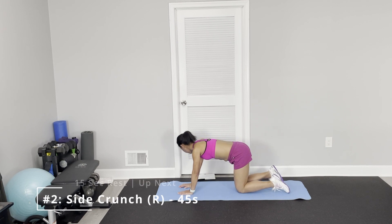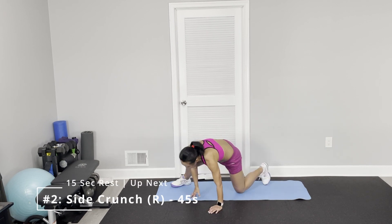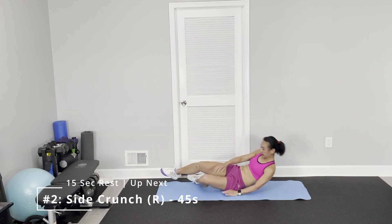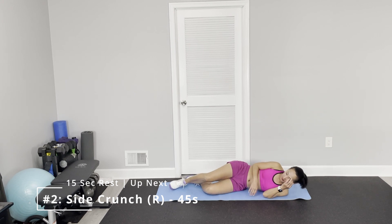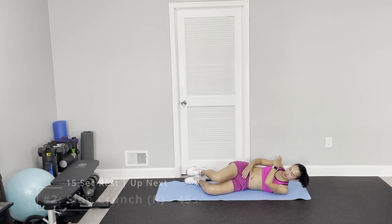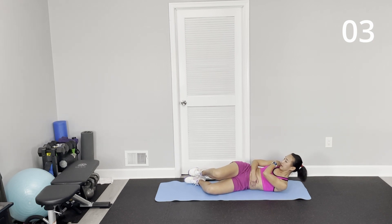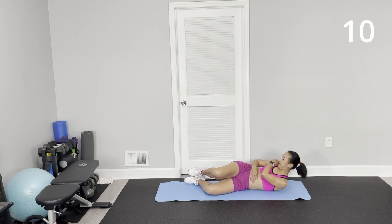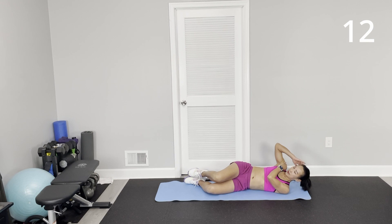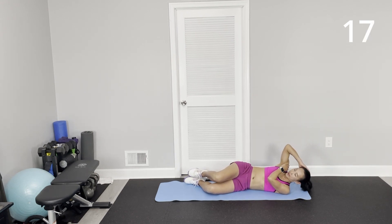Alright, next one — side crunch. Lay down on your side, but not really fully on your side. This is part of your hip pressed on the floor and bend your knee. Upper hand on your shoulder, look back diagonal. Your upper hand — don't pull your head.